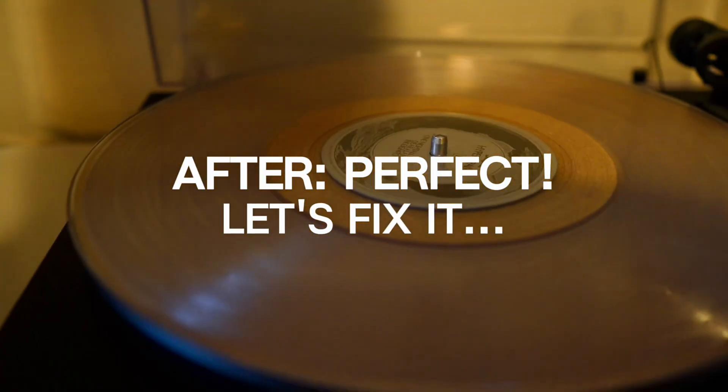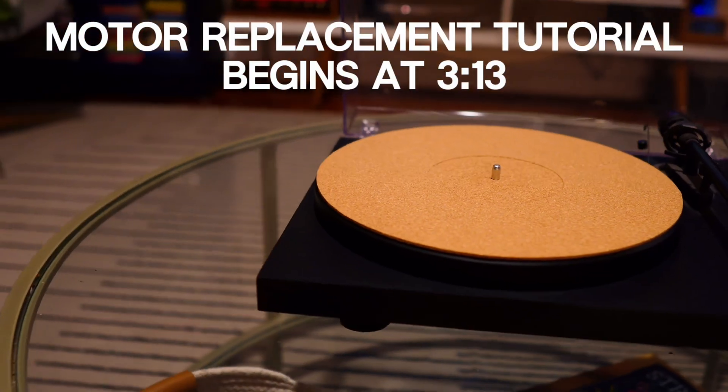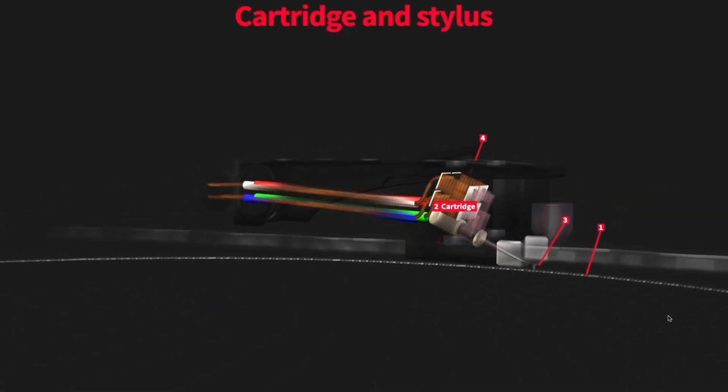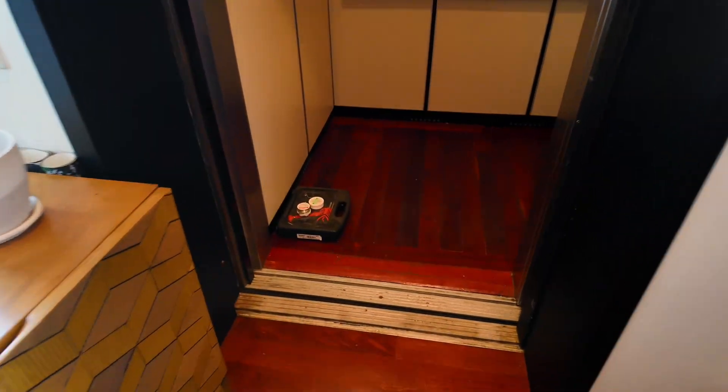Brand new record player - this Project Debut 3 has a very special story. It was given to me by the record shop Grown and Sewn as a fixer-upper project. I was in the market for a new record player anyway and they thought it'd be cool for me to try to breathe new life into it. I've always been fascinated by record players and how they work, especially taking into account the time period when they were invented - the technology is mind-blowing. Let's take a look at what was wrong with it and how we're going to fix it. Trust me, this one is satisfying.